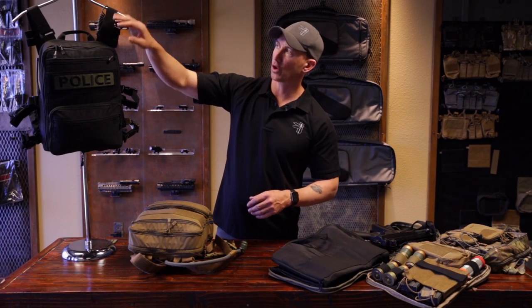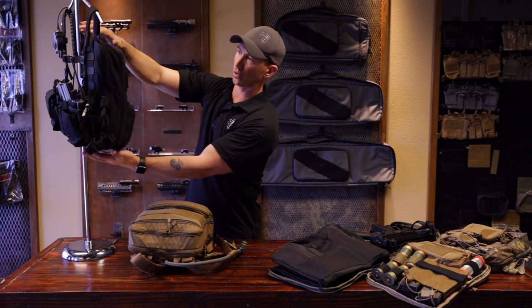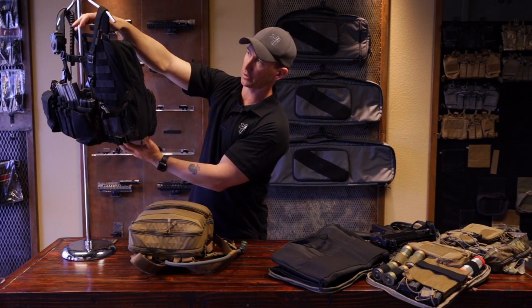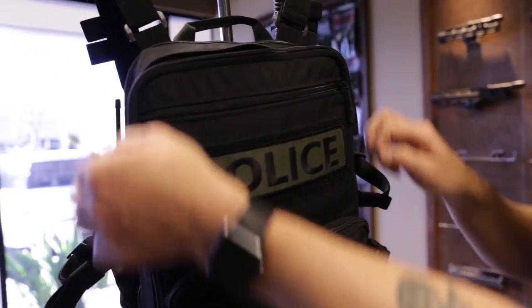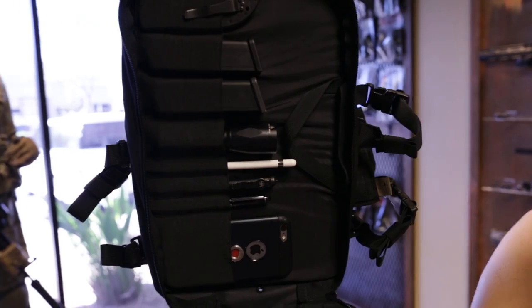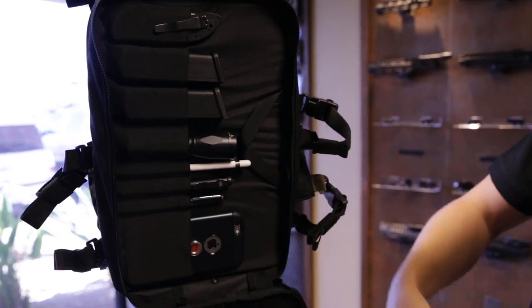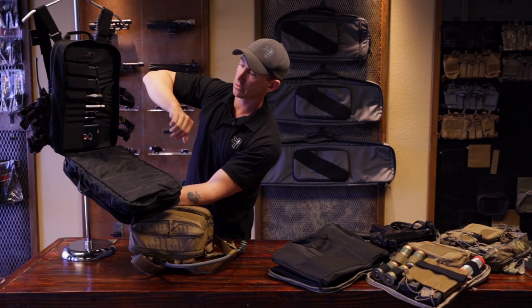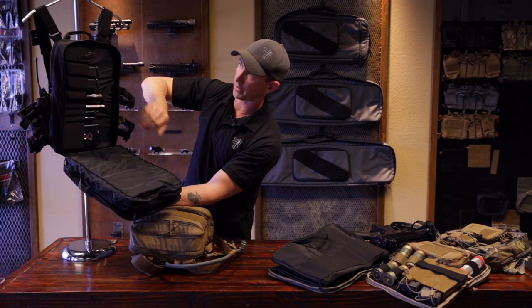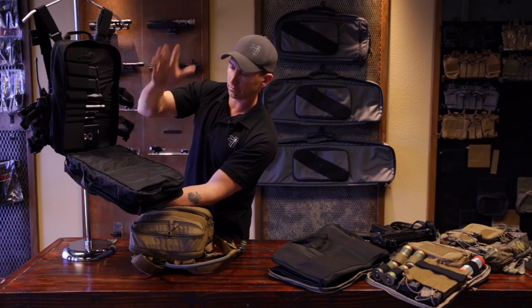Another configuration: if you look over on the hanger, you'll see the Flatpak Plus in a patrol type configuration attached to a D3CR chest rig, because you can still do that. With the full peel open design, you'll see the laptop case again — I've got an Emerson knife, a couple of Glock mags, flashlights, some pens, an iPhone, and my MacBook 15-inch Pro inside that case. That also velcros in, so I can pull it out if I need to and go to a meeting.